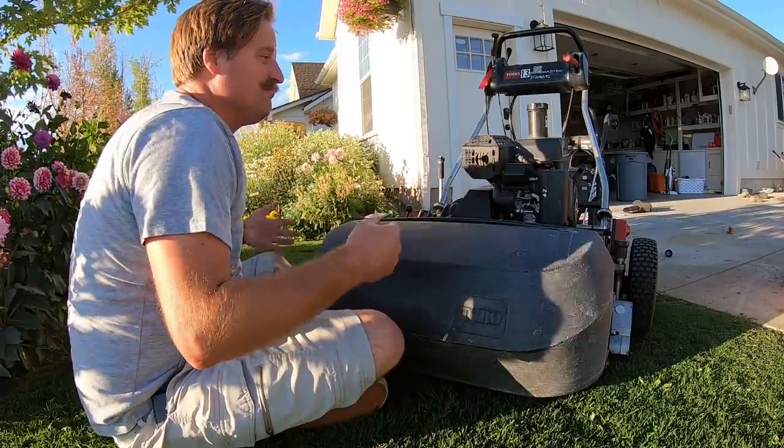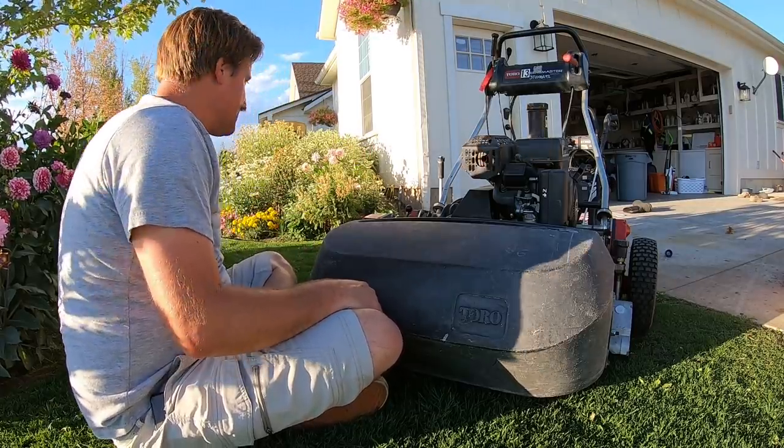I don't even know what height I'm set to — it could be set at the wrong height.